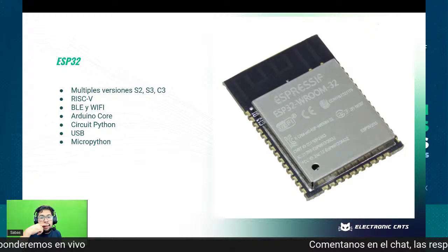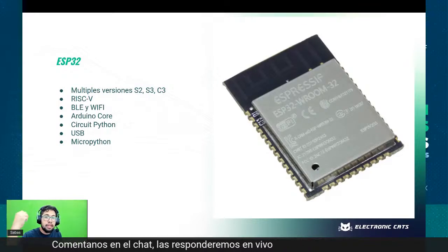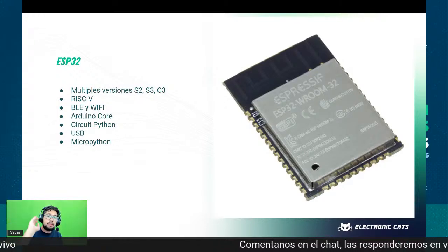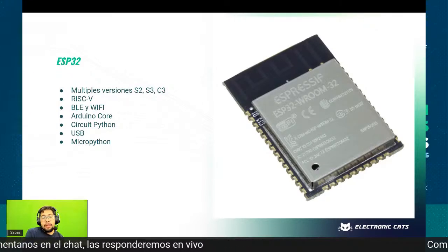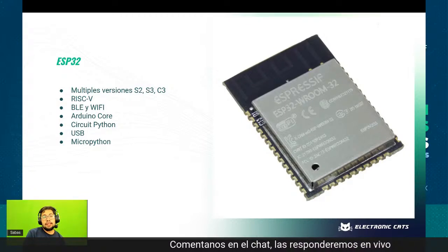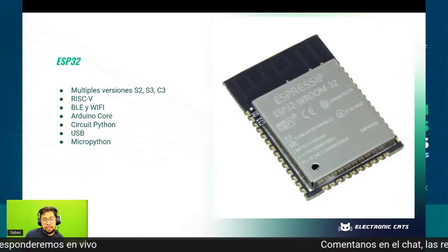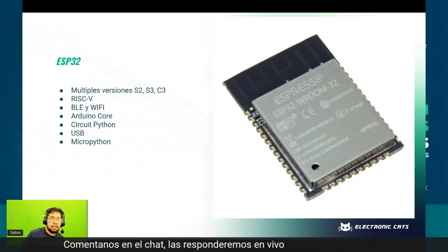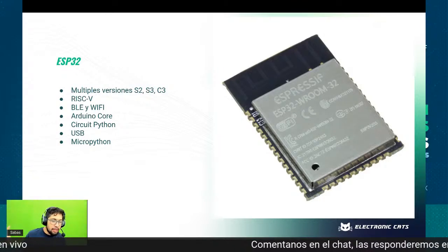La única parte es que se puede llegar a confundir el usuario, porque algunos tienen antena, otros no, otros tienen antena externa, otros doble antena. Las versiones de Arduino Core y CircuitPython para el S2 y S3 no son completamente estables, funciona lo básico pero hay cosas todavía a mejorar. Si manejan el SDK de Espressif se pueden hacer cosas interesantes. Para mí el que ha tenido mejor soporte es CircuitPython, pero CircuitPython solo funciona con las versiones que tienen USB, que son las versiones S2 y S3.